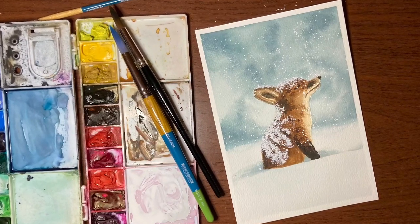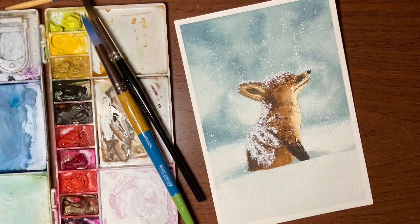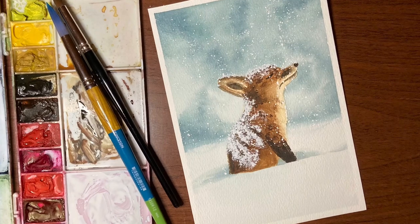Hey there and thanks so much for joining me for another video. My name is Erin Eno and today I'm going to show you step-by-step how to paint this cute little fox pup in the snow. So grab your paints and let's get started.